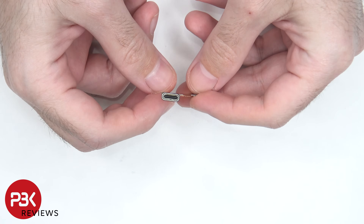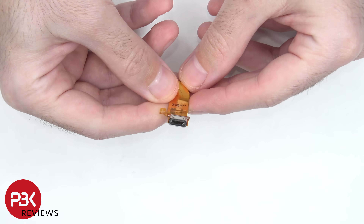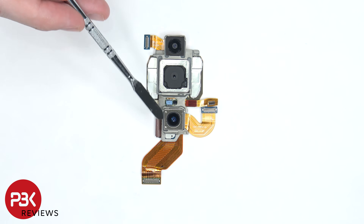Here's a better look at that charger port, which has a rubber gasket around it. As far as the cameras go, there's a 16mm, 24mm, and a 50mm lens.